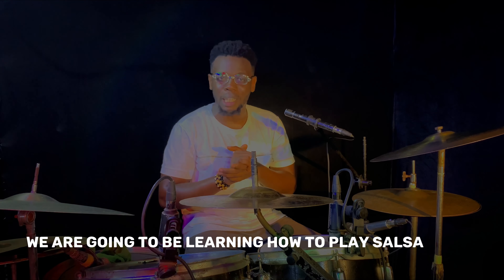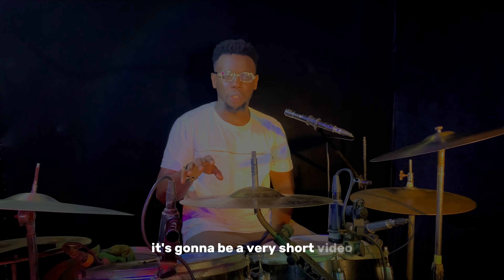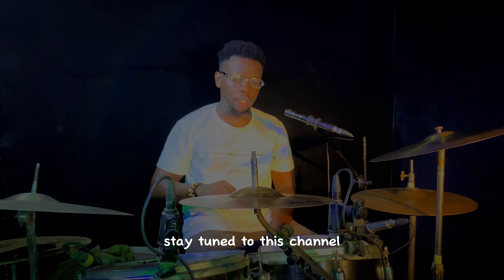Hey, what's up amazing drummers! Today we are going to be learning how to play salsa beats, and we're going to be learning how to play them the right way, so be sure to follow this video to the end. It's going to be a very short video — just the basics. I've been trying to teach how to play basic grooves and funk on this channel, so stay tuned if you want to learn all manner of grooves. Today we are learning how to play salsa — this is how salsa sounds.